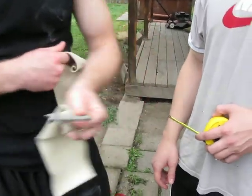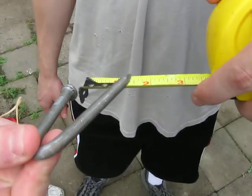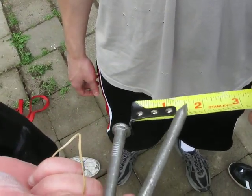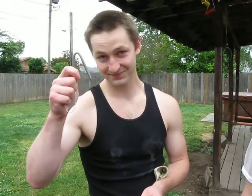Oh yeah, look at this. Boom! Measure it! Well under. Well under — one and five-eighths. Nice! Ta-da!